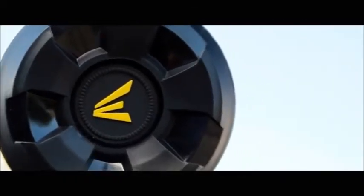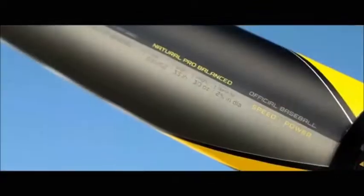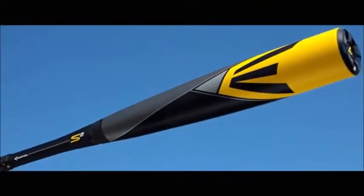While the S1 has a composite barrel, the S2 has a THT100 Scandium alloy barrel that offers greater durability and a traditional aluminum feel.